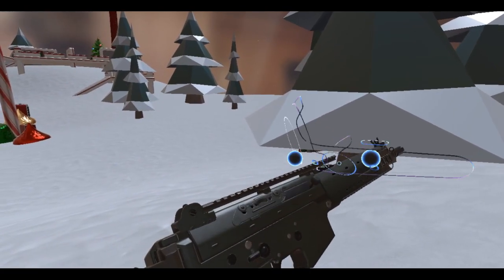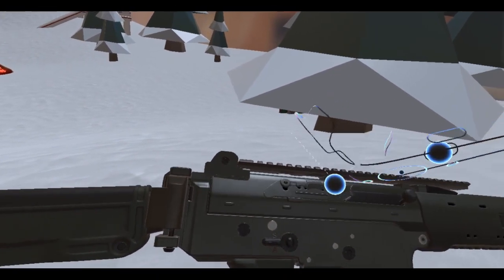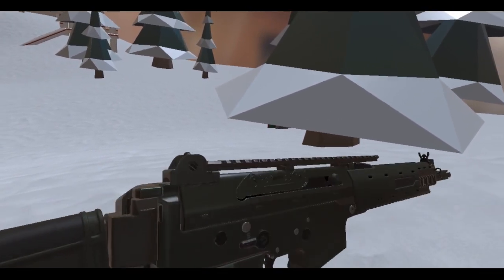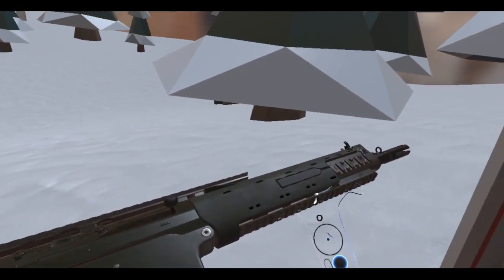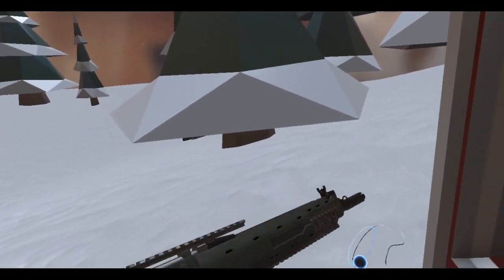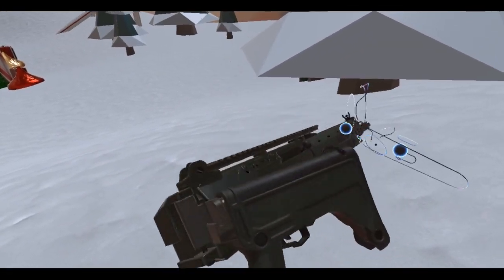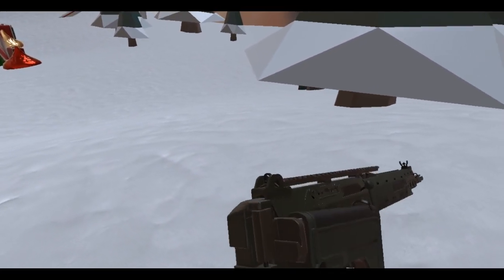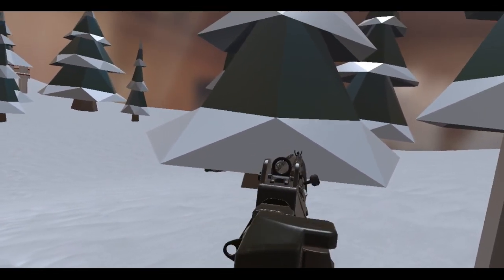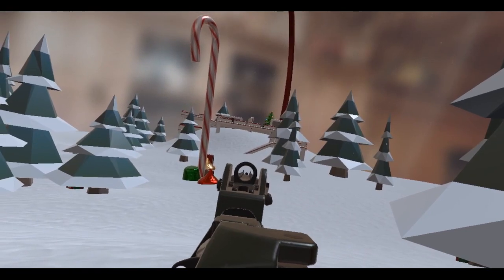Check out the charging handle — it's got this little cover that raises up when you pull the charging handle back. That's nice. Rails on the front, the top, and the sides. And I think this is a folding stock — yes it is! Very nice. Pull this back out, look at those sights — that is pretty cool.